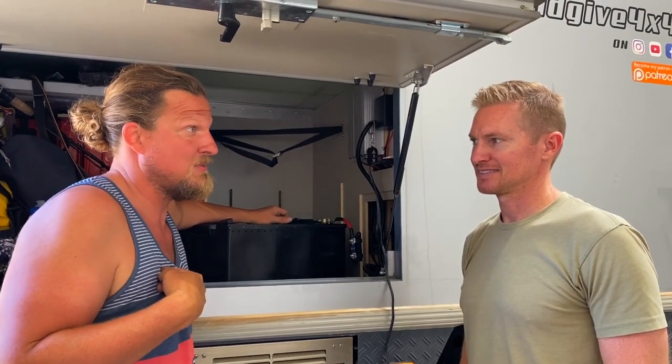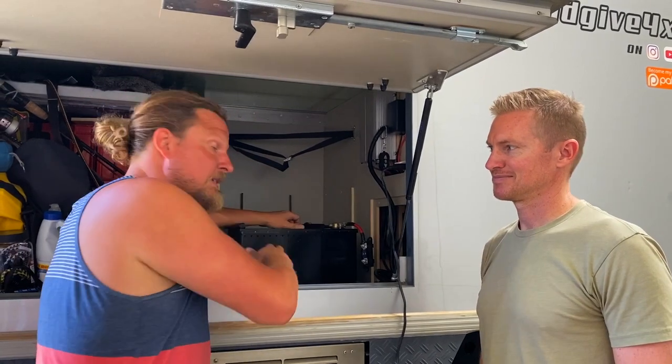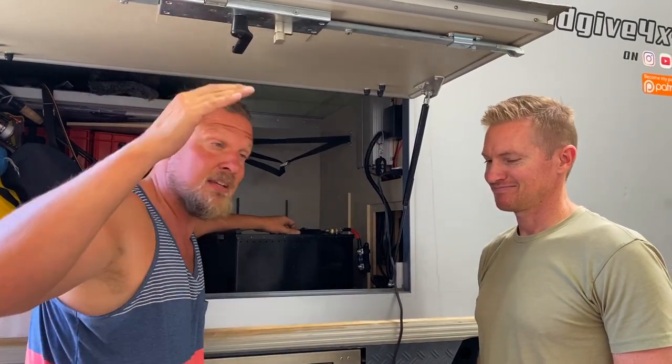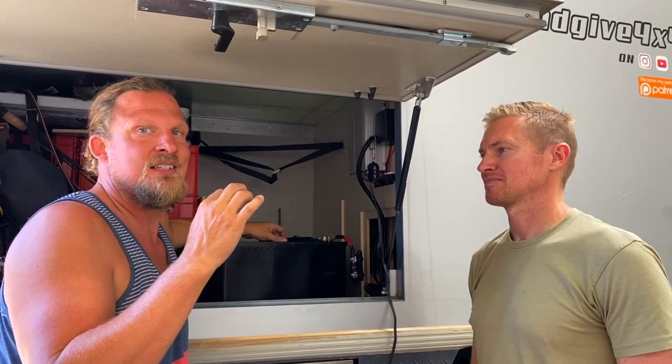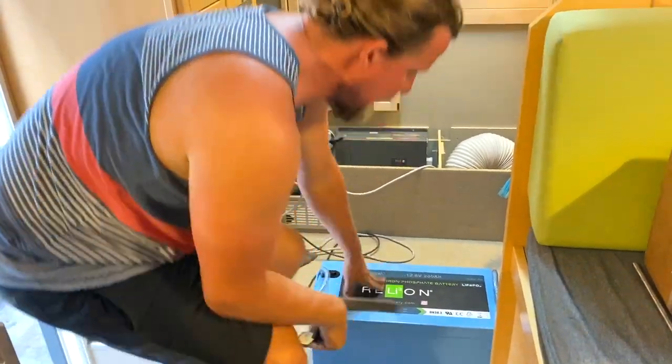We are here with Josh Stallings — the best guy ever. He contacted us on Instagram a few years ago and now we're back in his garage at Master Overland. He knows everything about batteries, electrics, faucets — everything. He's helping us and he builds awesome rigs. Maybe we'll get a tour later. Thank you Josh!